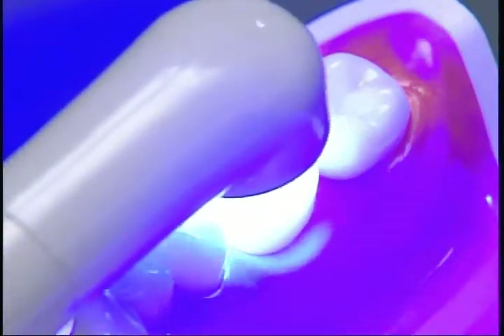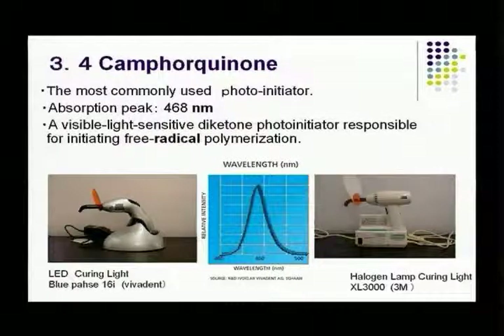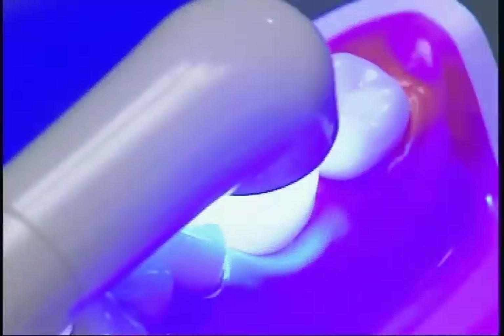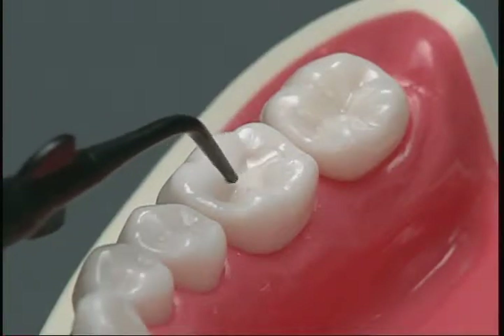Irradiate to polymerize and cure the material. This table shows the standard irradiation time and depth of cure relative to each light source. You must pay careful attention to irradiation times, which can be adjusted according to the size of the lining area. The irradiation time for a halogen bulb light source assumes a peak wavelength of around 470 nanometers, and should be adjusted because the wavelength and energy vary depending on the irradiator. If the cavity is deeper than 2 millimeters, the material must be applied in layers of about half a millimeter thickness.